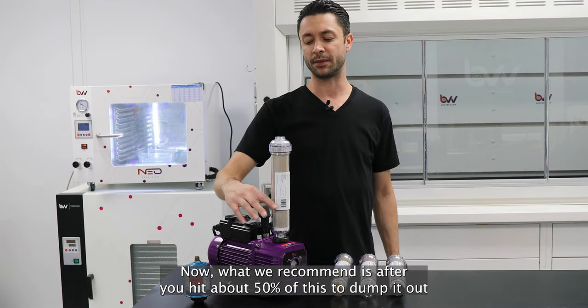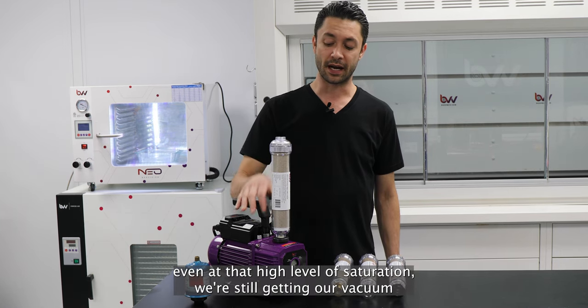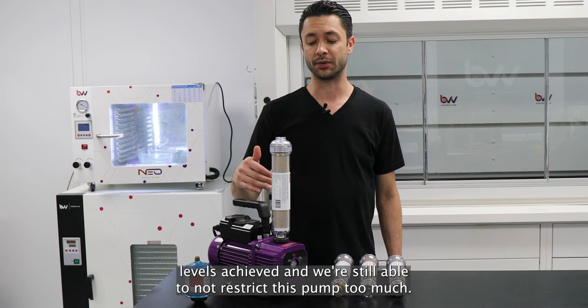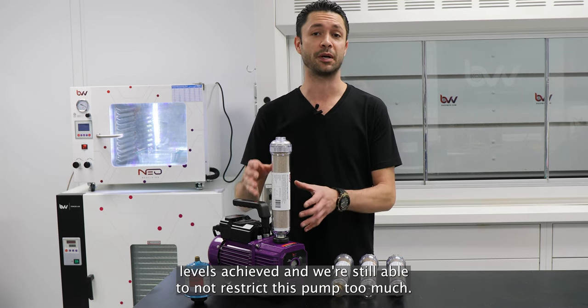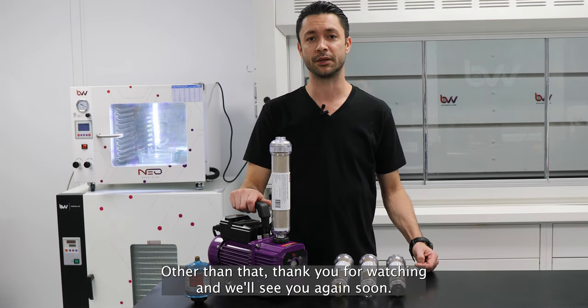What we recommend is after you hit about 50% saturation, dump it out and replace it. Even at that high level of saturation, we're still getting our vacuum levels achieved and we're still able to not restrict the pump too much so it can do its job. Thank you for watching and we'll see you again soon.